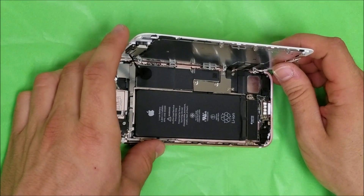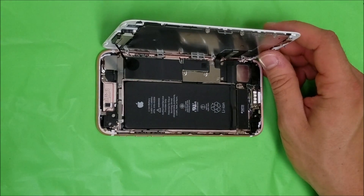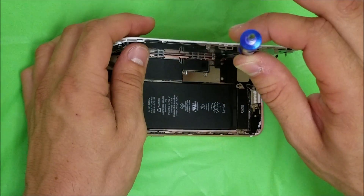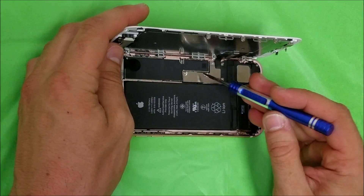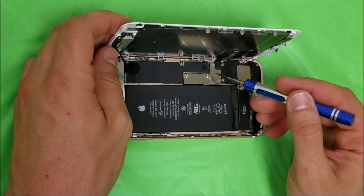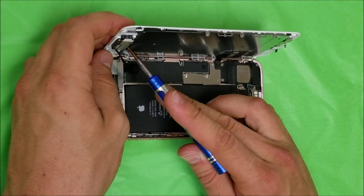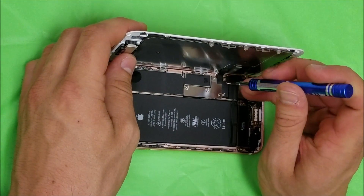For the iPhone 7 and 7 Plus you're going to need a special screwdriver called the tri-point screwdriver, because it has three points. We're going to need this screwdriver to remove most of the screws holding the brackets for the battery, home button, digitizer, LCD, and the top ear speaker and front camera assembly. Let's go ahead and remove these screws.